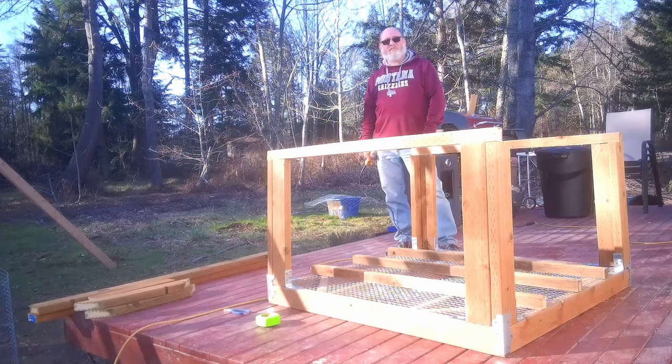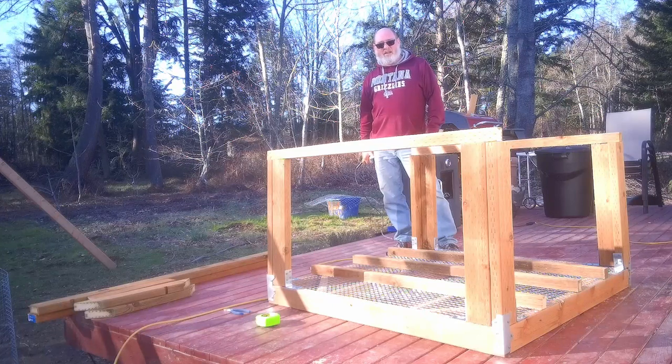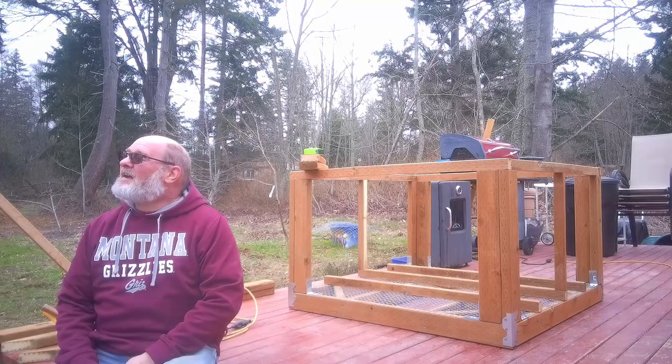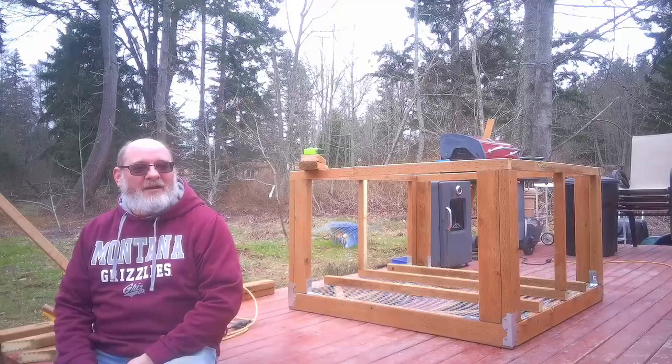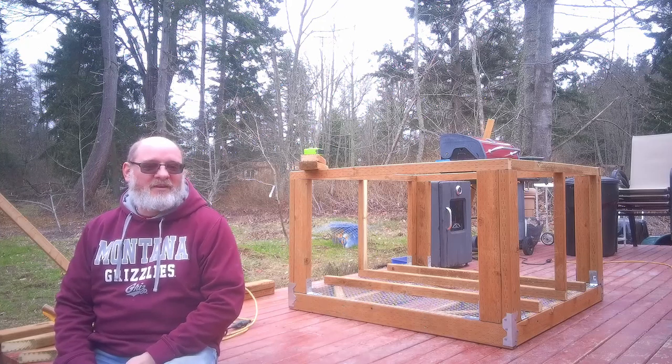We've gotten the uprights in and I'm starting to put the top pieces on. We're starting to lose a little bit of light, so I'm going to try to get as much done as I can before it gets too dark, then put it away for the night. Next morning - a little bit cloudier today, still sitting at about 38 to 40 degrees out, not terribly warm but good enough to work outside.